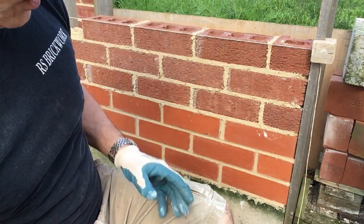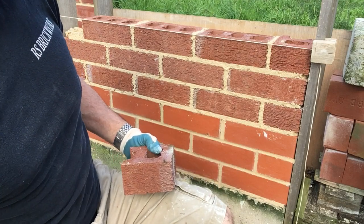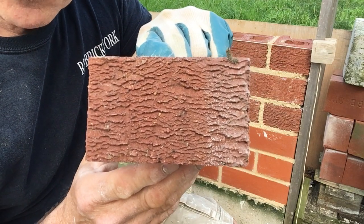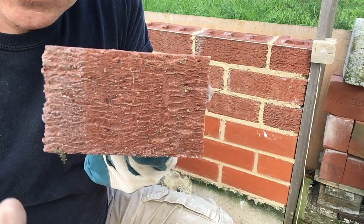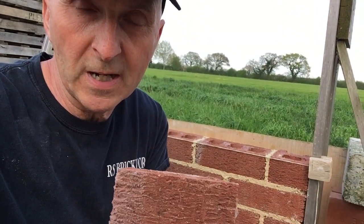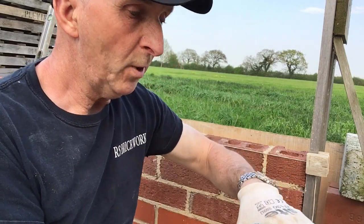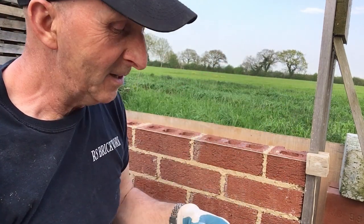We just laid the wire cuts and we're waiting for the joints to go off - you can see they are still wet, obviously only just laid. While we're waiting for them to go off, I'll point out that with wire cuts you have to be careful which way around they go. They're kind of weathered so that the water runs off. If you lay them the wrong way, the water stays in the brick. You often find these laid incorrectly up the reveals where bricklayers have cut their halves and used both halves - one will be right and the next one will be upside down.